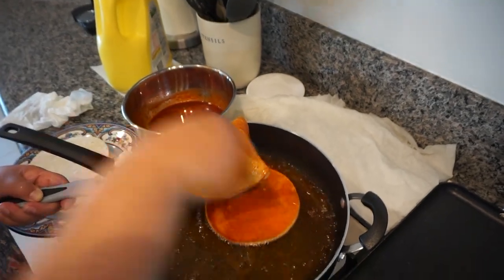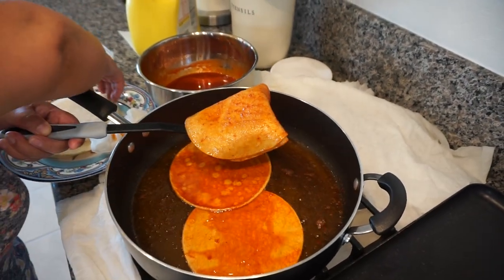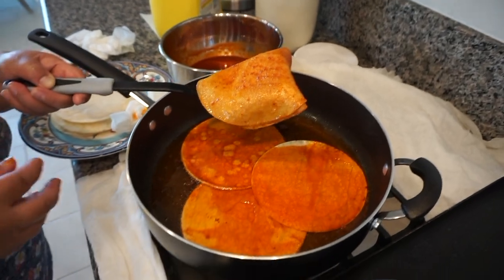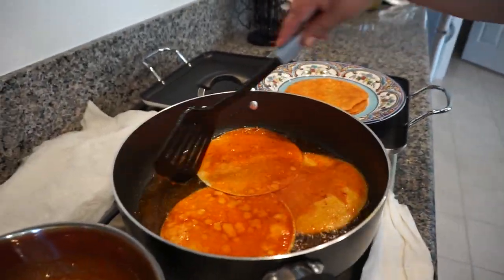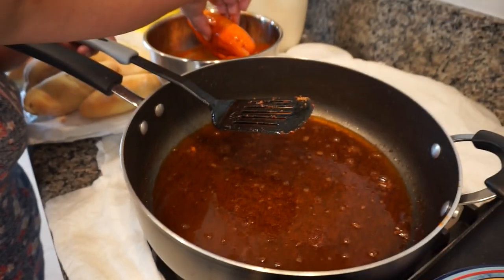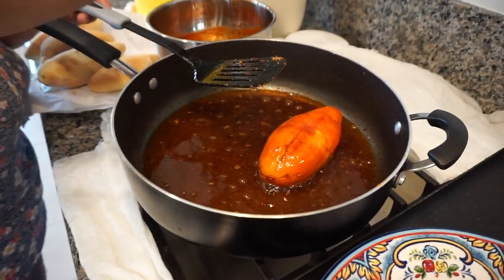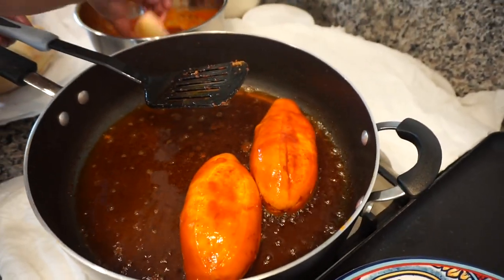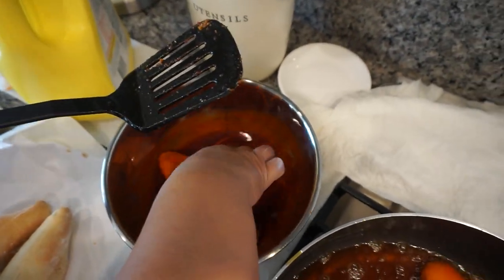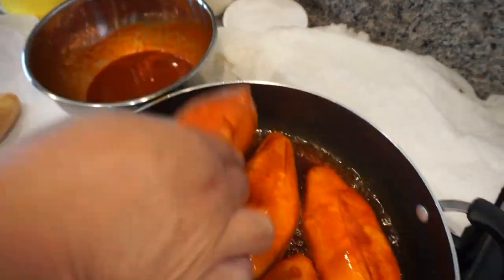Let the oil drain as much as possible. We know it's going to be aceitoso, but we want to make it the least greasy possible. We just add a new batch and keep repeating the process. Now it's time for the pambazos — we do the same thing here. We dip the bolillos after we slit them in half, not completely, you don't want them to tear up. We fry these for about 20 seconds per side because they're bolillos, and we also do the sides.